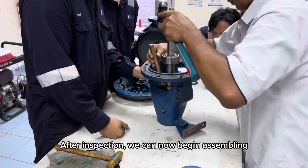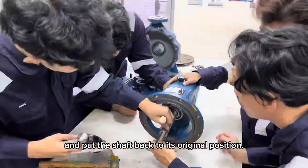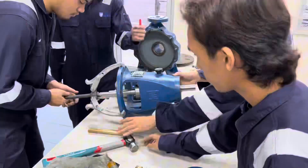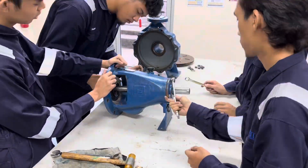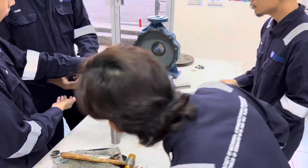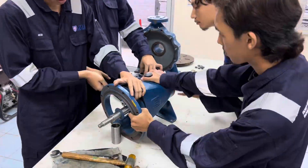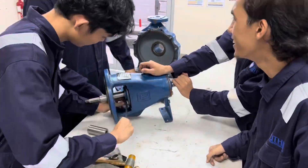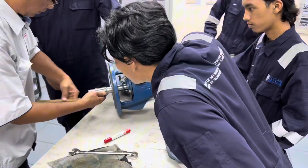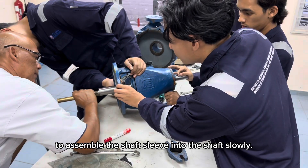After inspection, we can now begin assembling. Put the shaft back to its original position, then use a hammer and copper rod to assemble the shaft sleeve onto the shaft slowly.